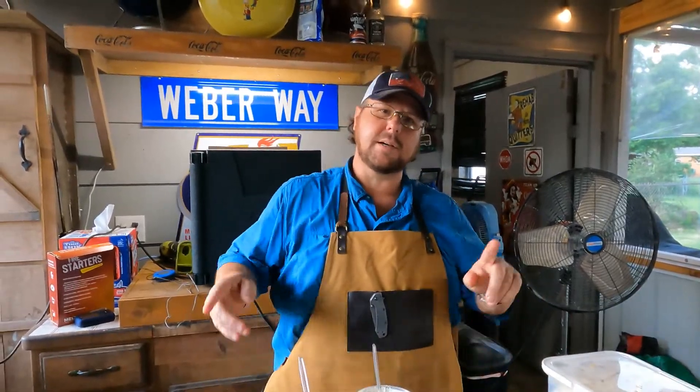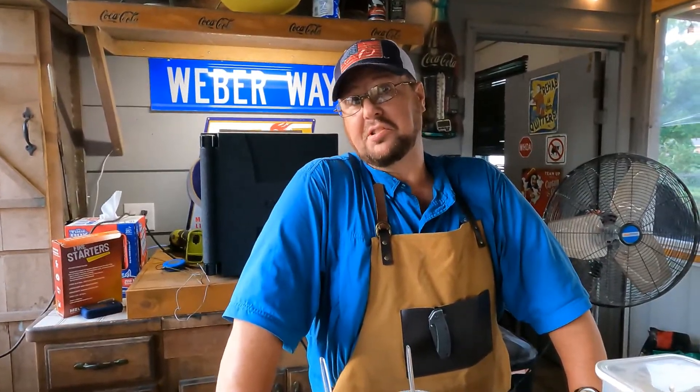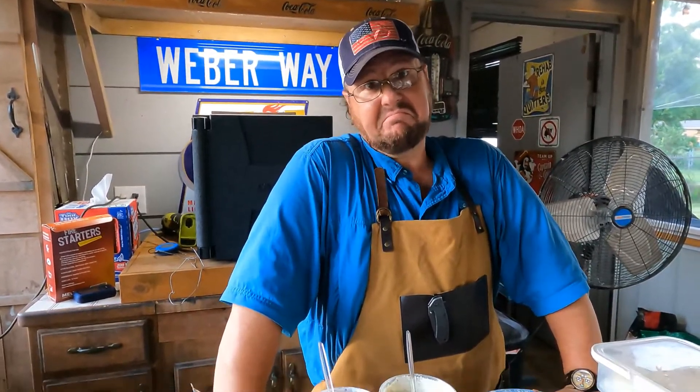With that being said, peace out y'all. Next weekend is 4th of July weekend — Independence Day, that's when the United States became the United States. We'll see y'all next weekend. Love, like, and peace. Cook a pork roast, shred it up — it's pretty good stuff, just saying. Bye y'all.